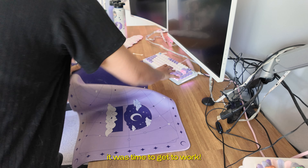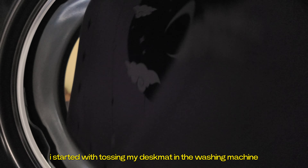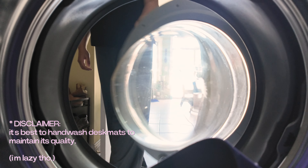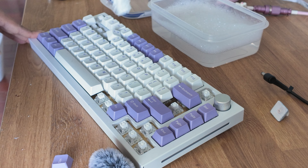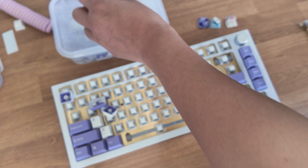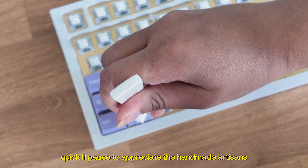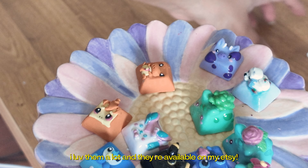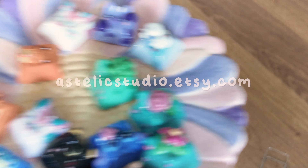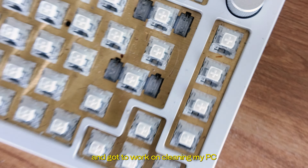Now that we had our goals, it was time to get to work. I started with tossing my desk mat in the washing machine. Then I set up a little dish soap bath for my keycaps. Quick little pause to appreciate the handmade artisans — I love them a lot, and they're available on my Etsy if you'd like one yourself. While those were getting cleaned, I brushed the dust and crumbs out of my keyboard.